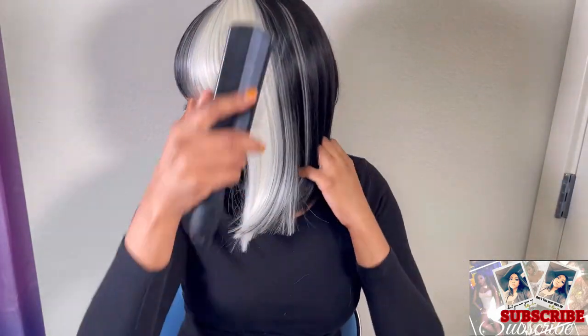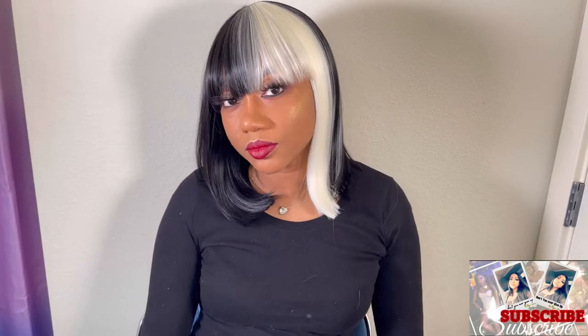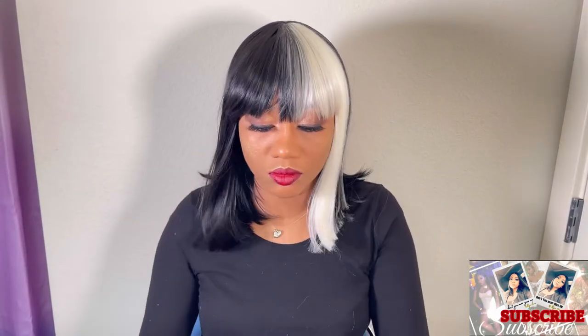You do not have to spend so much money on an expensive wig. Sometimes you just have to go on a website like Amazon and grab something real quick and still look fabulous on a cheap budget. You look so stylish!